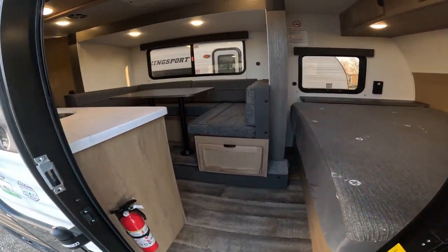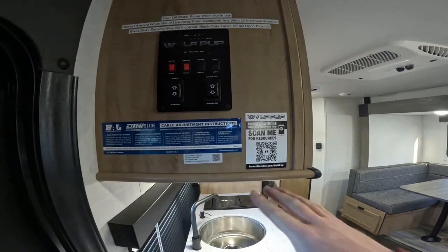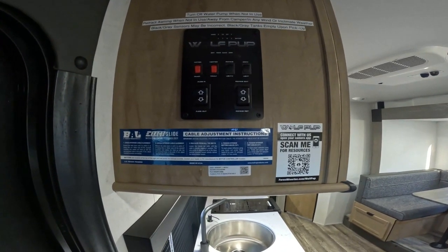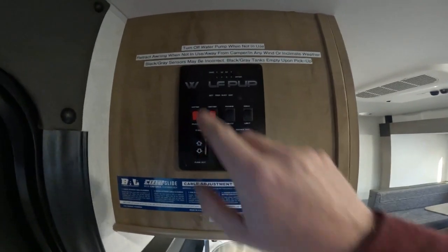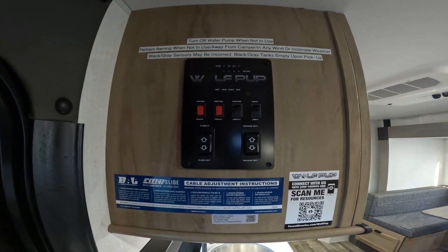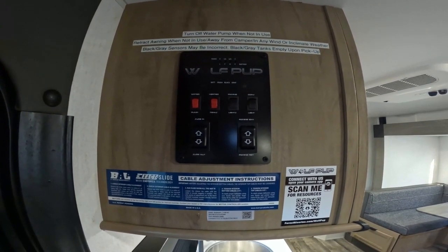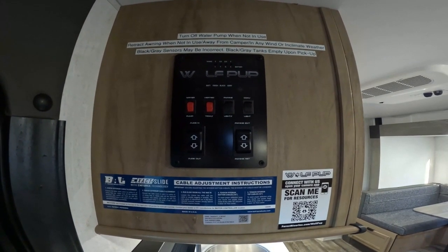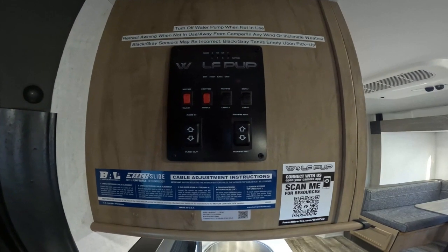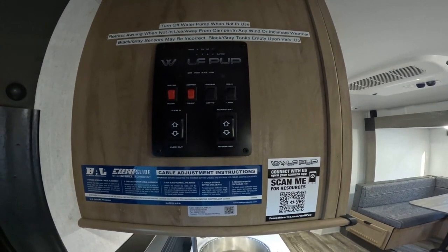When you first come inside, to your left is the control panel. There's the QR code for the backup camera app. An important note on the sticker: always make sure the water pump is off when you're not using it. If you have city water, turn it off when leaving the campground in case something breaks and floods the trailer. The water pump is on-demand — best practice is to turn it on, do what you need, then turn it off. Don't leave it on all the time.